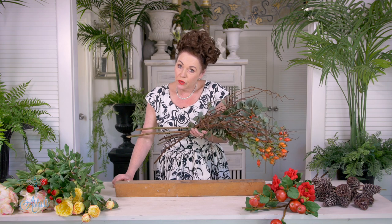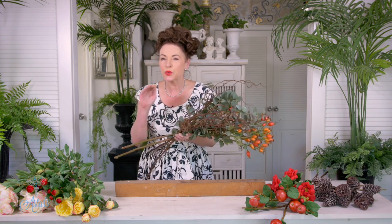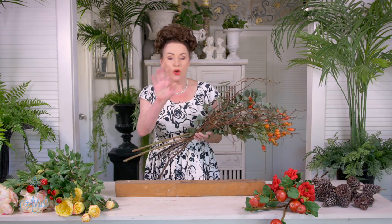Hi everyone and welcome to my place. Christmas is nearly here. I wanted to share how easy it was to do an elongated arrangement for your table that wasn't straight red and white — I've put a bit of a twist into this. I've also been asked by many people: if you don't have a container, what can you do? And also, I can't cut the stems. Well, I've got you covered.